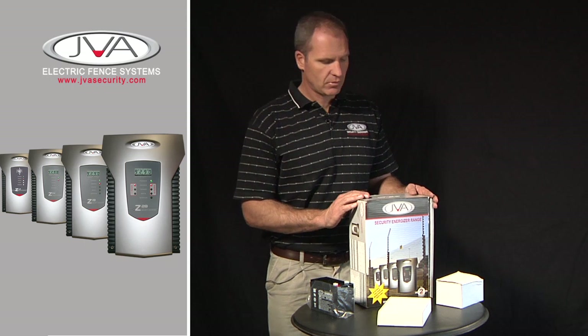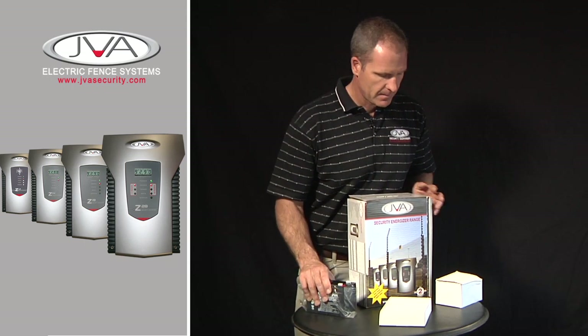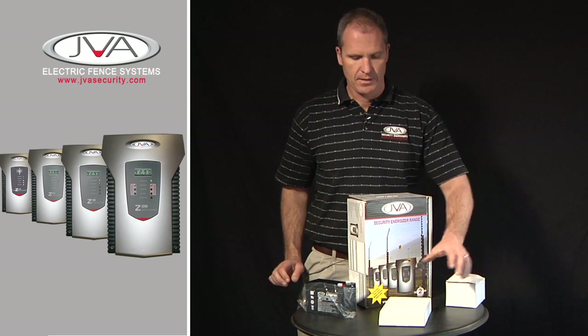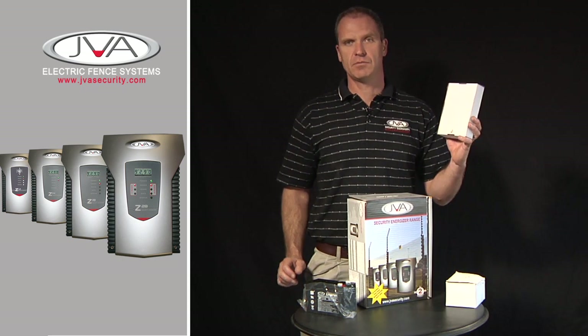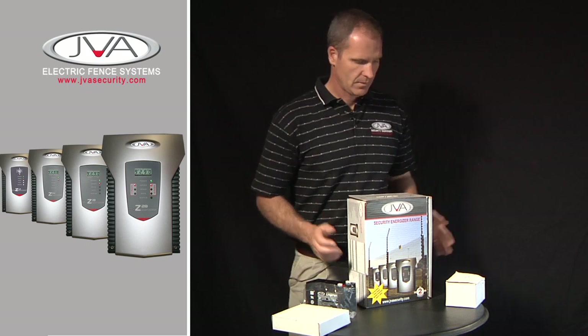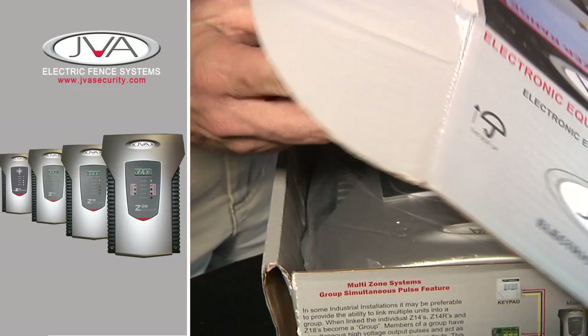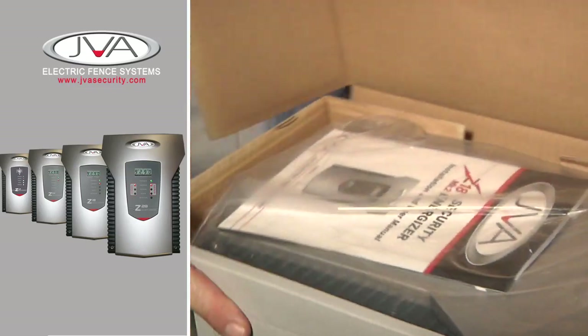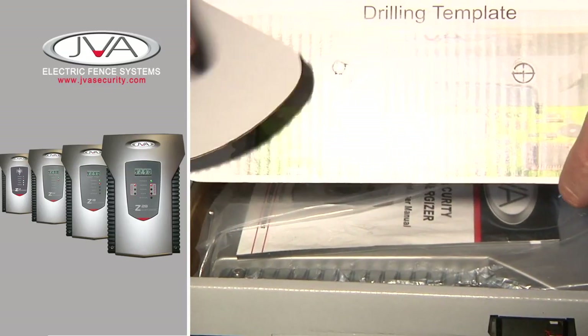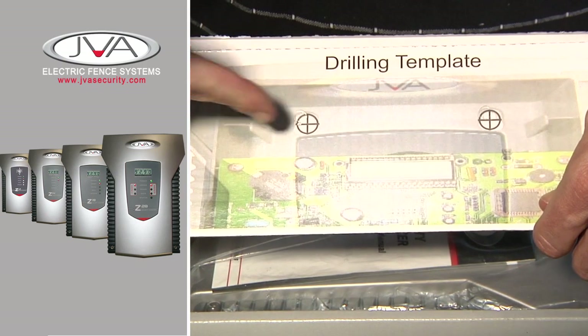Your basic kit, when you purchase it, comprises of the energizer, the battery, the power supply, and a keypad if you've decided to purchase a keypad with it. Otherwise, you'll use the key switch. When you open the box, there's a drilling template which you can rip off the box and use the holes to drill your template when mounting the energizer on the wall.